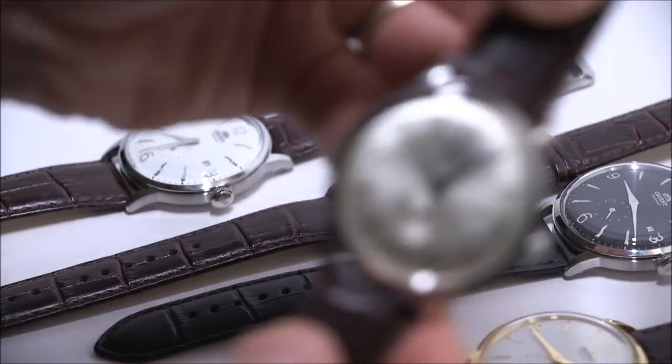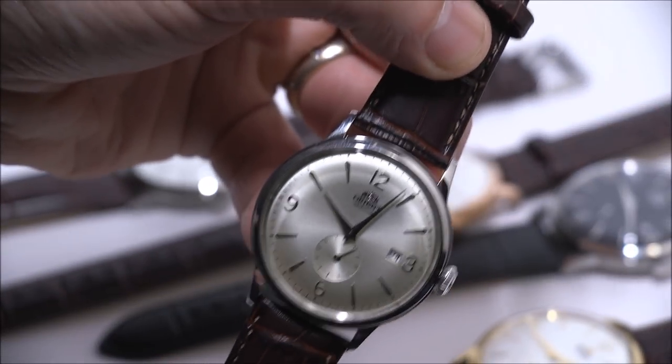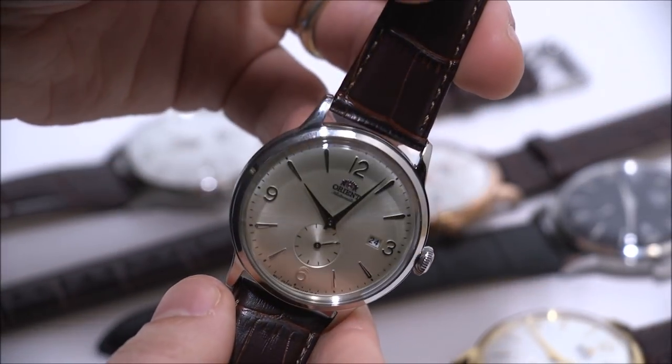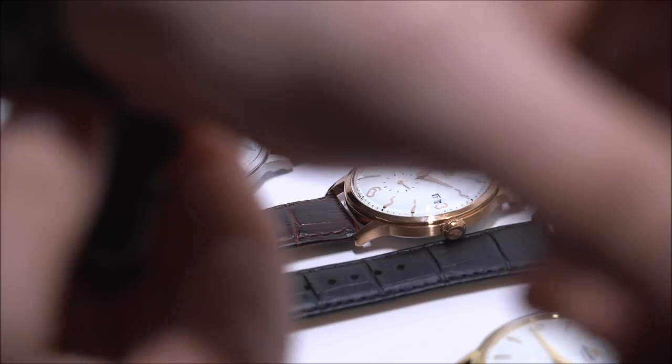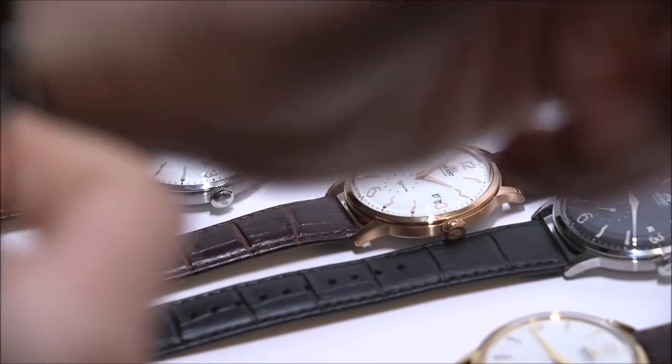I'll show you my favorite one. This is a steel case with a champagne dial, as they call it. The Bambino SS is about 40.5 millimeters wide and about 12 millimeters thick.